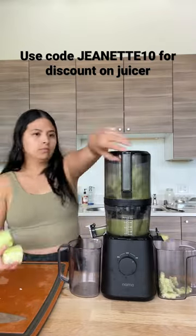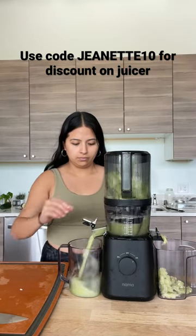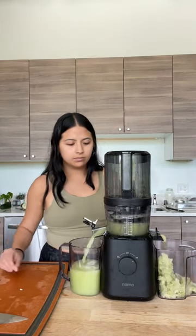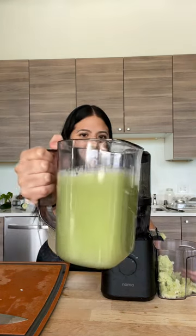I added my ingredients into the juicer — it's just so easy to use. I'm using the Nama Well J2 today, it's linked in my bio. If you want a discount on it, use code JEANETTE10. This juice helps with bloating, is refreshing, delicious, and a great way to start your morning. If you try this, let me know!